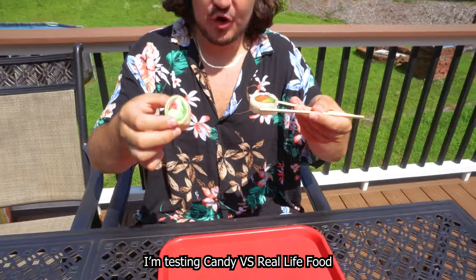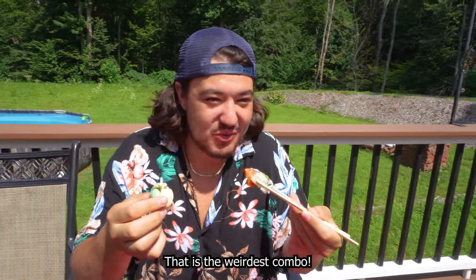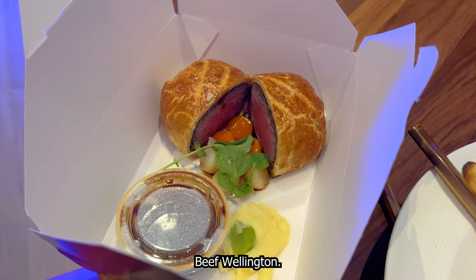I'm testing candy versus real-life food and level one is sushi — I'm gonna be recreating a bunch of foods. That is the weirdest combo. I can't tell which one wins, and later I'm going head-to-head against Gordon Ramsay and trying to make a candy beef Wellington.